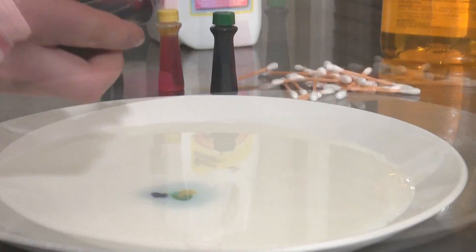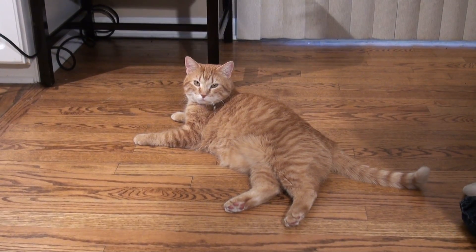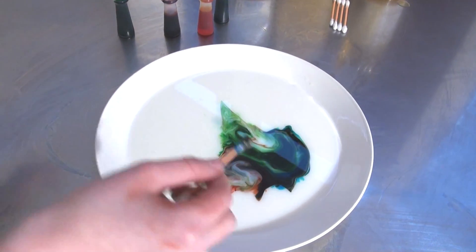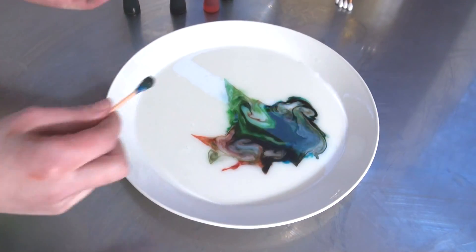Now we are using a different variable, and it is hand sanitizer instead of dish soap. It spreads out. Wow!